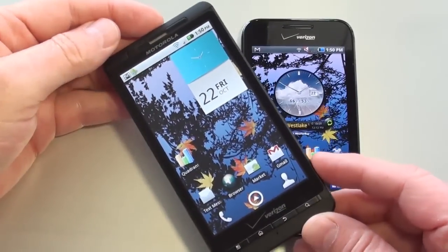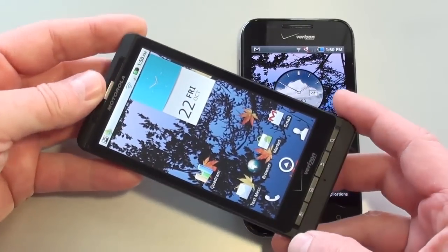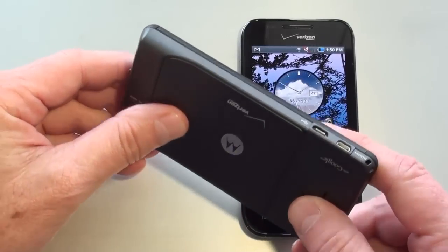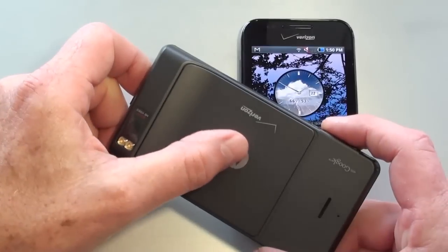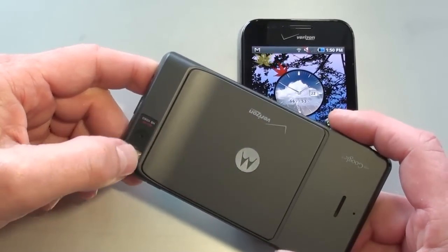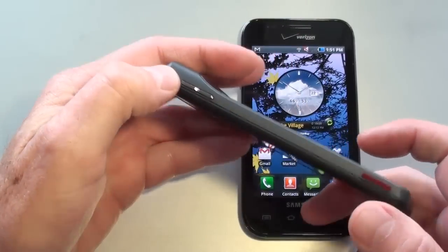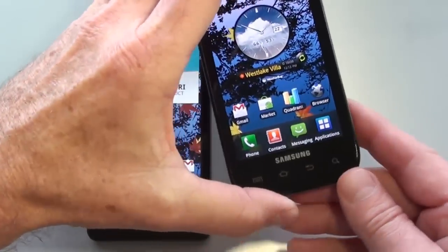As far as build quality on the Droid X, high-grade plastic around the display and the keys. Just below the keys is a texture coating, as well as up on top. Got a nice little metal grille over the earpiece. The back is also a texture coating, sort of a bluish gray — more of a gray in color. There's a nice chrome accent on the Motorola logo, a chrome accent on the power key and volume rocker, and a little red accent on the dedicated camera key.